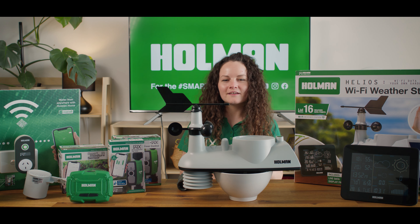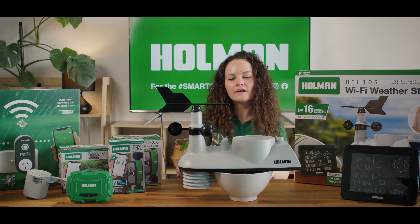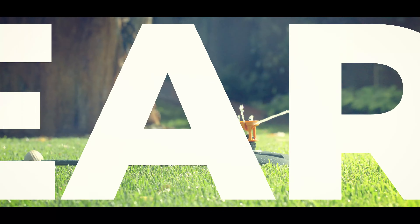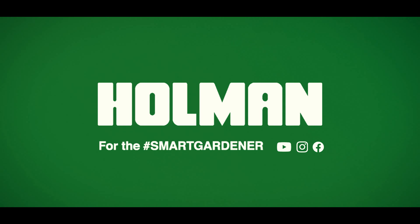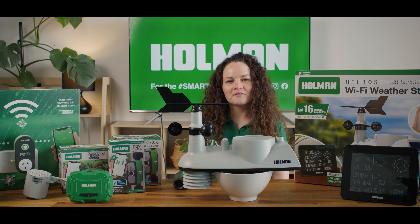In today's lesson we'll be learning how to set an automation that will program the WX1 tap timer to put on a 24-hour rain delay when the Helios Wi-Fi weather station detects rainfall. Hi, my name is Rebecca and welcome back to another 3 Minute Thursday. Today we'll be learning how to set an automation to save water in the garden.